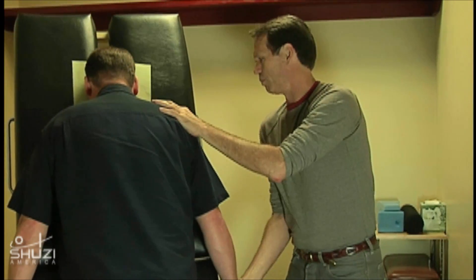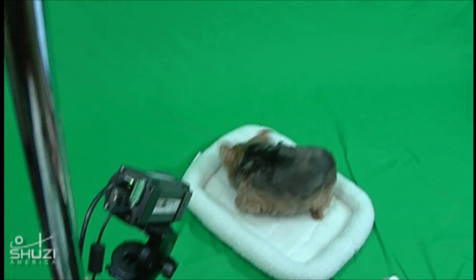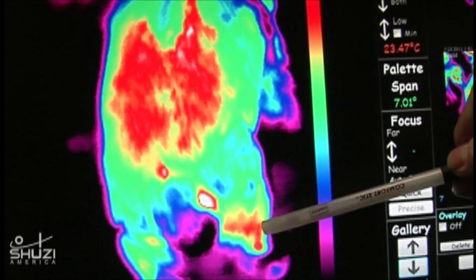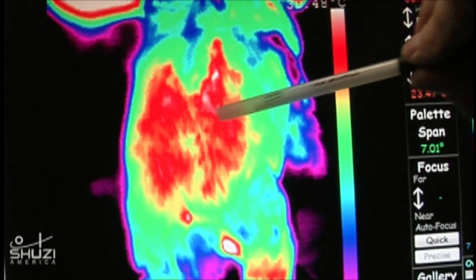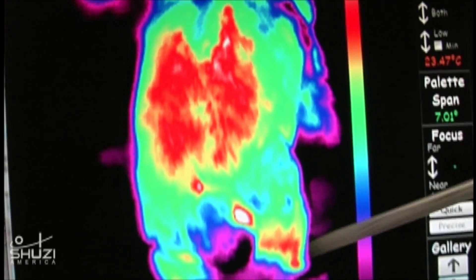What thermography allows us is an understanding by comparing one half of you to the other half — what is inconsistent, what is abnormal. As you can see here in the right limb, there's an increase in heat temperatures compared to the left. With neuropathies and nerve-related disorders, we're not just interested in where it's going, but also where it's originating. We can also see a correlative heat region in the spine itself consistent with that right leg.